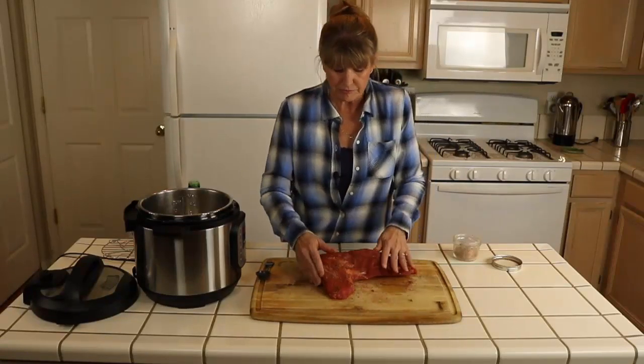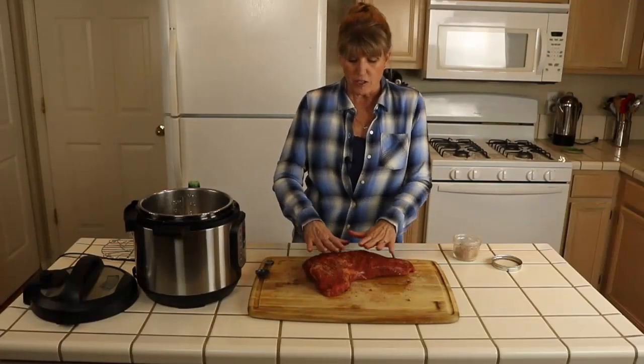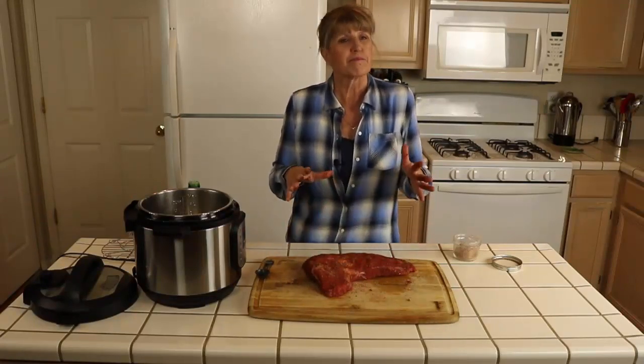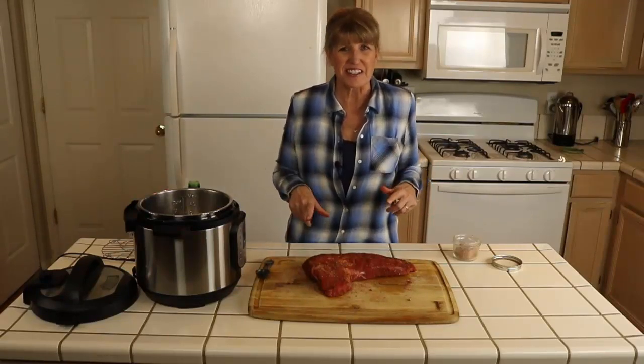Just rub the spice mix into the meat and it'll be ready. If you have time, put it in the refrigerator for an hour or two so the meat takes on more of the flavor. If you don't have time, that's fine — you can go ahead and cook it, which is what we're going to do.